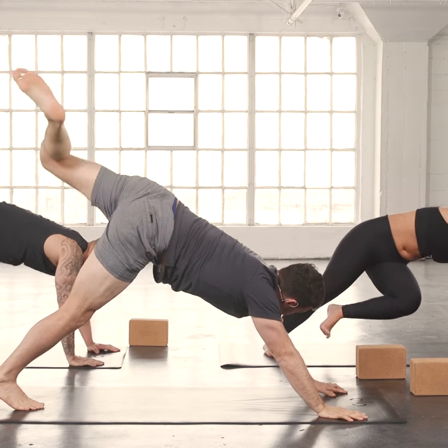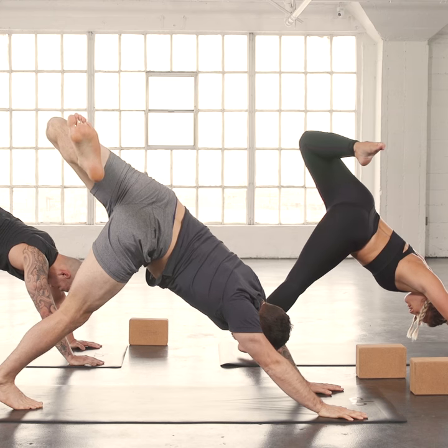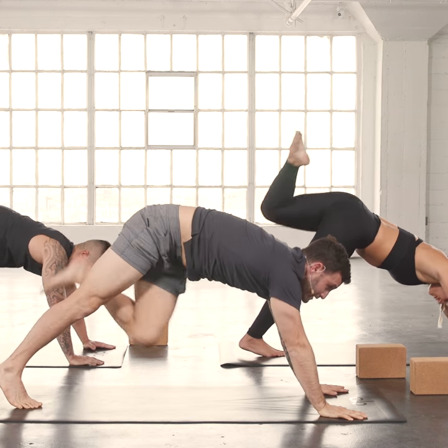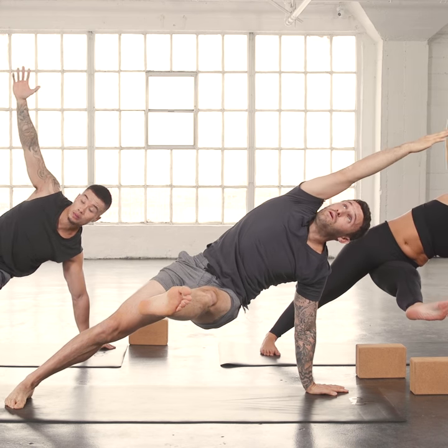Hand down. Pull your leg up and back. Open the hip. Exhale, shift forward. Knee across. Extend the leg. Right arm up and over.